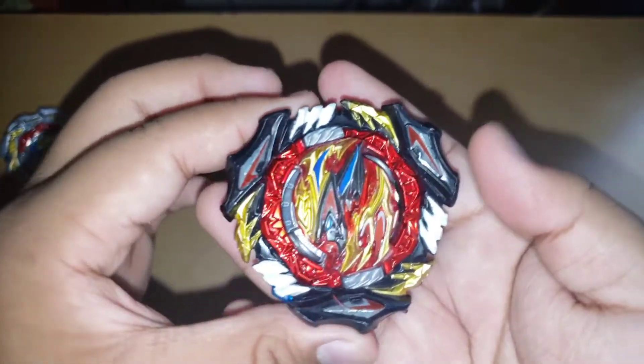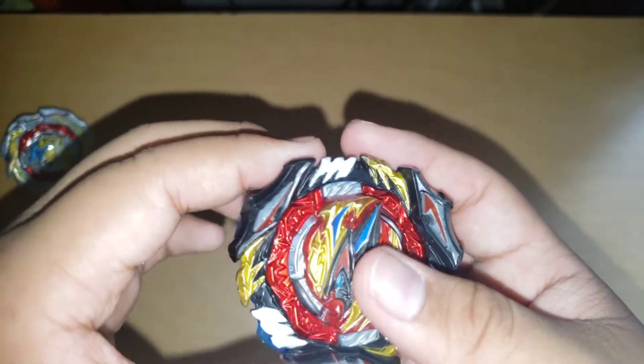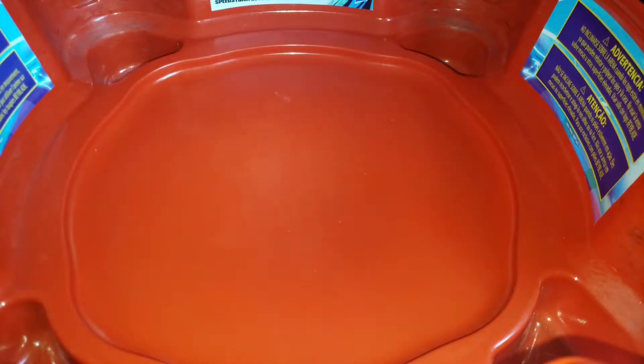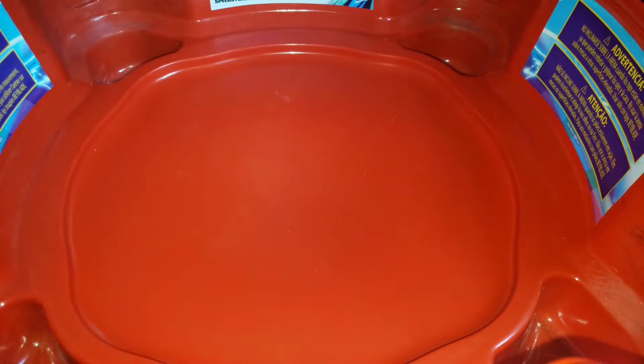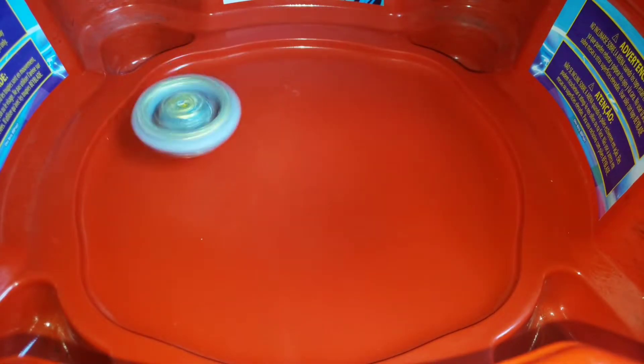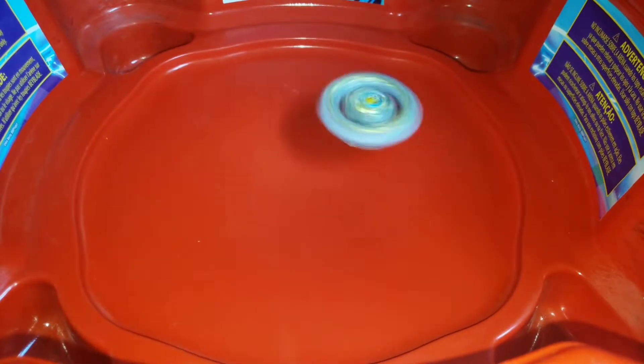So yeah, that's pretty much it. Alright, let's do some test battles. I still don't have a DB launcher, so it's still gonna use the play series ripcord. Alright, first let's do a test spin — let it run. So many scrapes. Alright, it moves well.